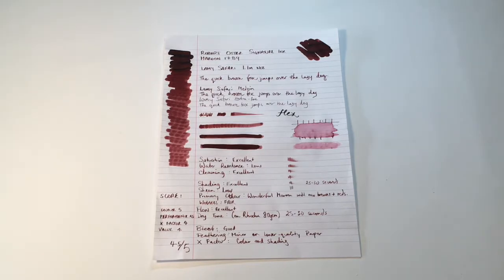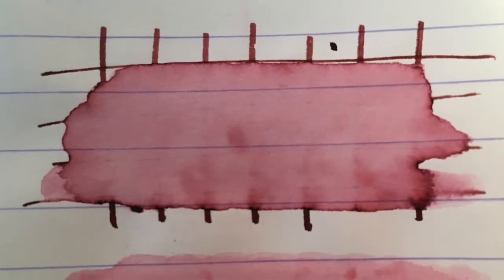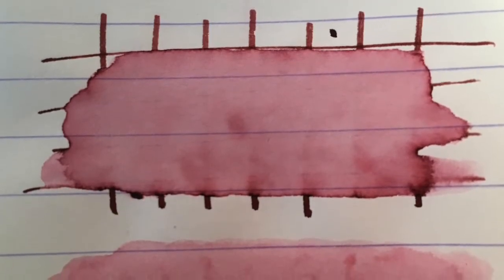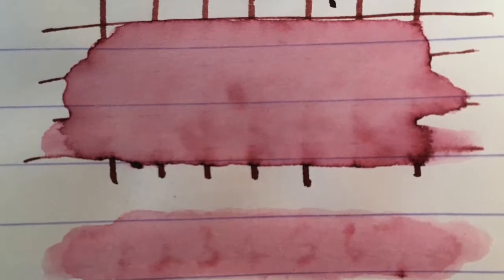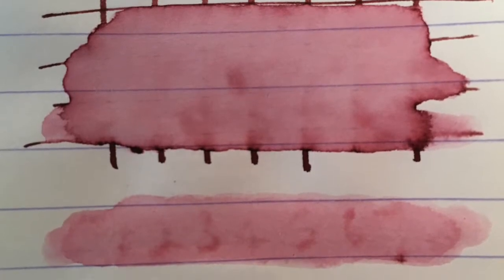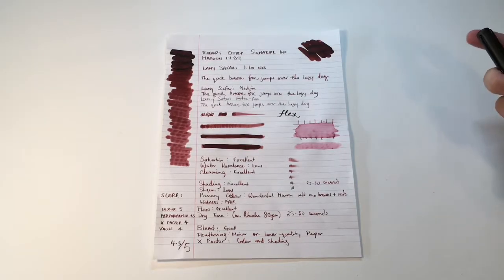It's a nice shading ink — there's plenty of color to find, from very rich dark brownie reds through to much lighter, almost pink tones. The saturation of the ink is excellent. Water resistance is low; I was able to take out most of the detail — it does stain the page, but on multiple passes you can see the detail is basically completely missing. The ink does clean well from pens.